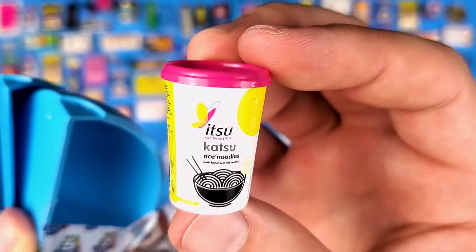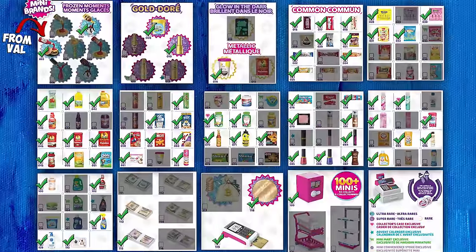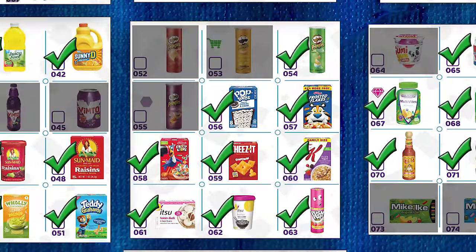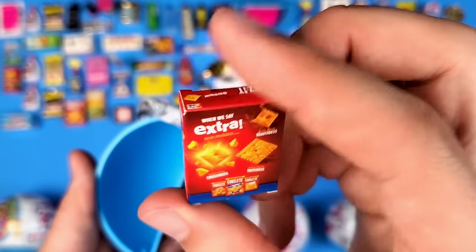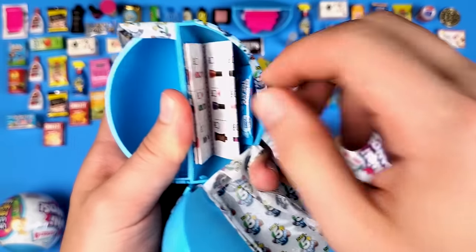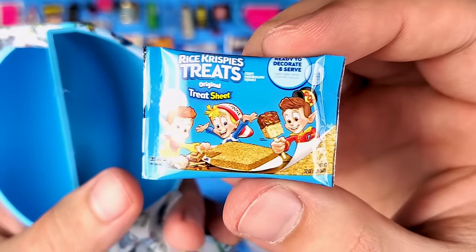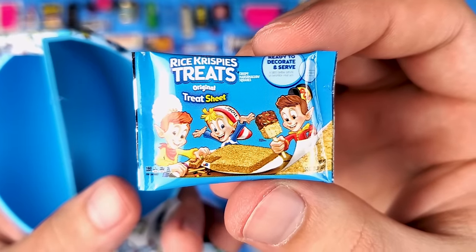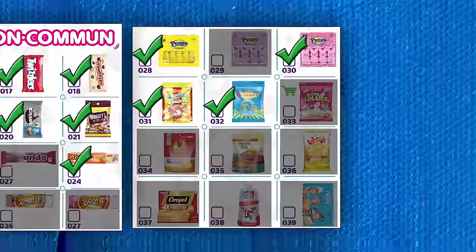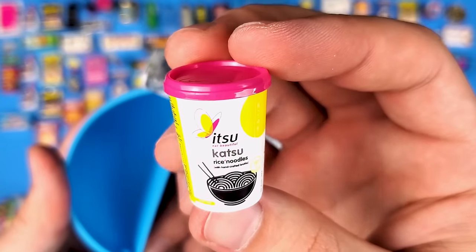Finally we got the Itzu Katsu rice noodles — the regular one! I was afraid it was going to be like Mini Brands Series 3 where you could find the rare one but not the regular one. More Cheez-Its — like every ball we open, we get a Cheez-It. I wouldn't complain if they were real, but yeah, I'm trying to complete a collection here. And we got the Rice Krispies Treats — the big one, because it says 'treat sheet.' The scale is a little off but it's a new mini, we'll take it!